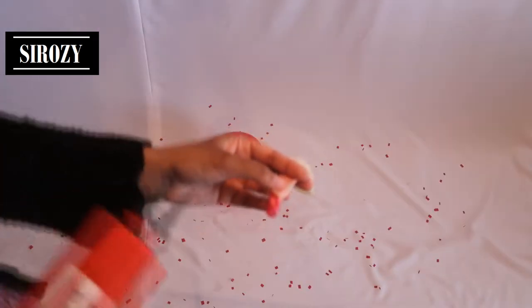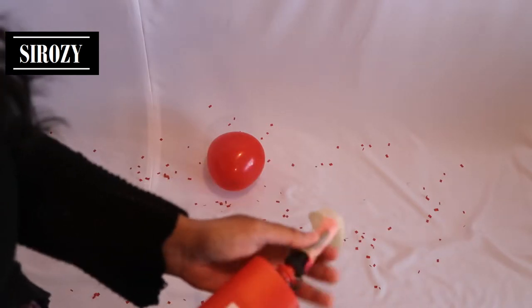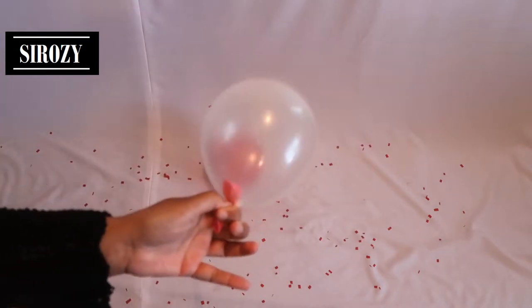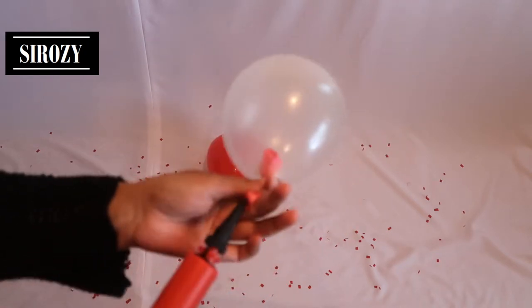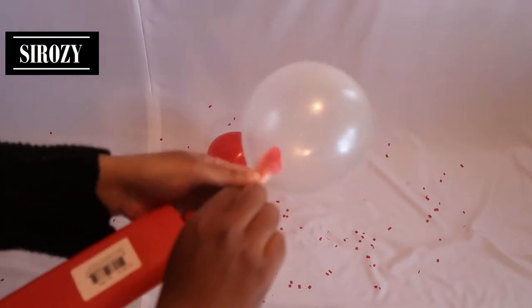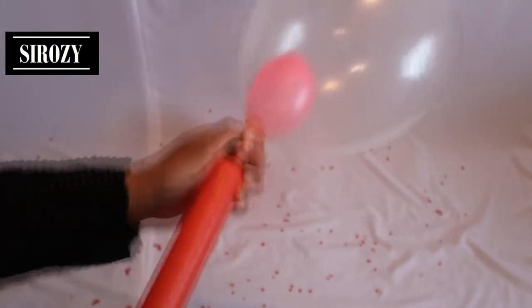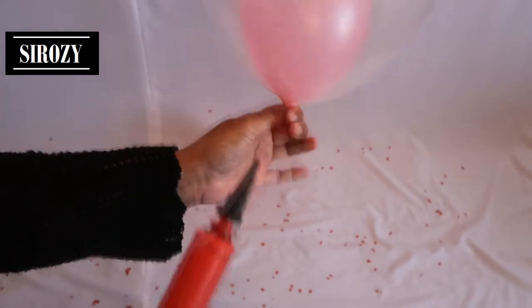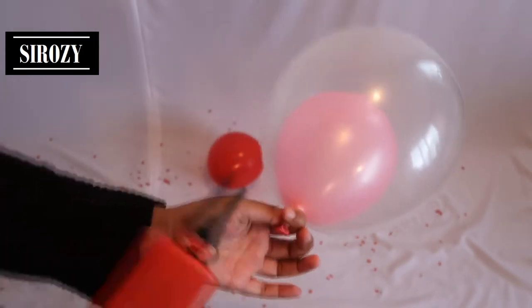Now take a balloon pump and pump the transparent balloon first — we don't need to pump too much air inside, just enough. Next, put the air pump inside the pink balloon and pump it. That's the size I want for the pink balloon — I don't want it to inflate more.